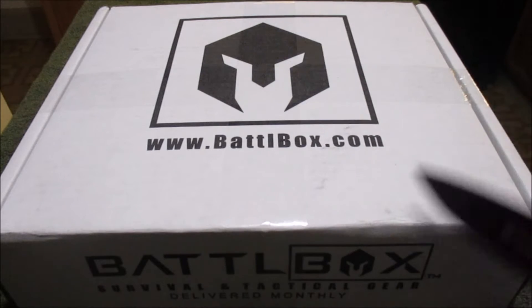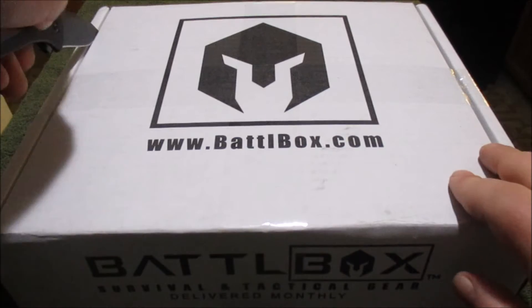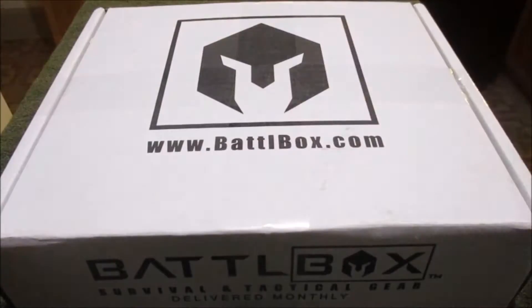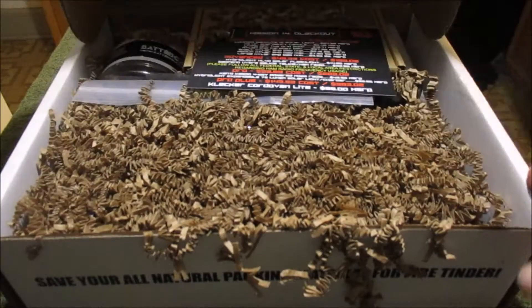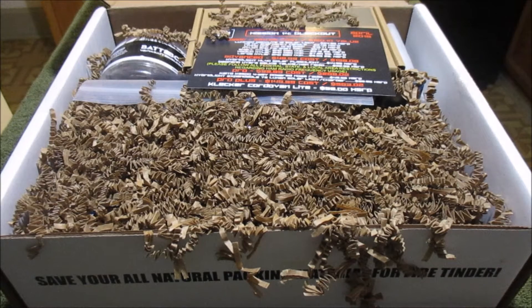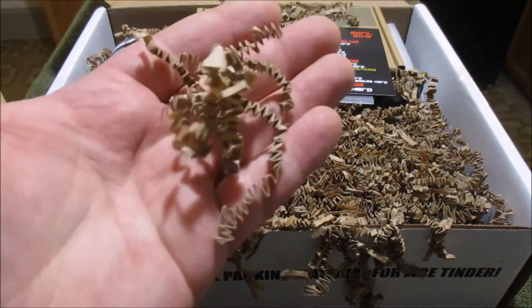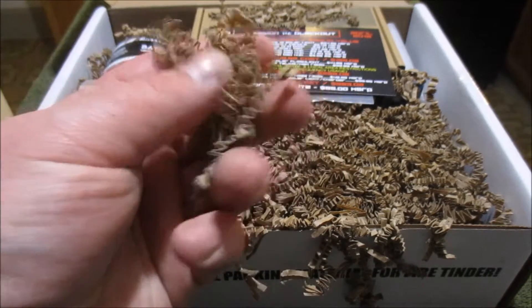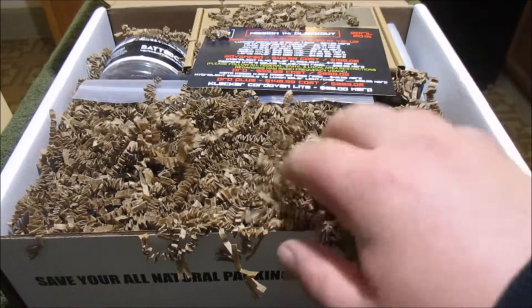And I'm using the Gonzo that I recently did a review on. Let's open her up. Look at that. That's a lot of stuff. So I wonder if they officially changed over their packing material from that straw stuff. Maybe people were complaining the other stuff was a little too messy. This is still pretty messy.